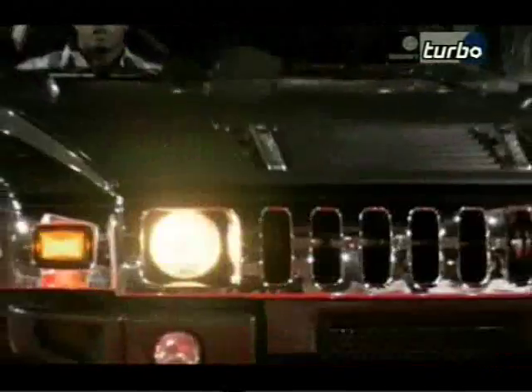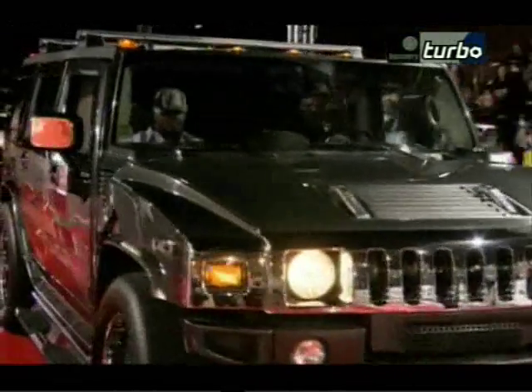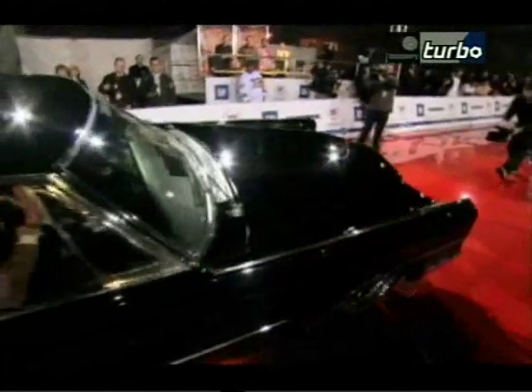Easier said than done — these are some of the best custom cars money can buy. And as the competition heats up, one question looms large: who will be crowned the next king of bling?